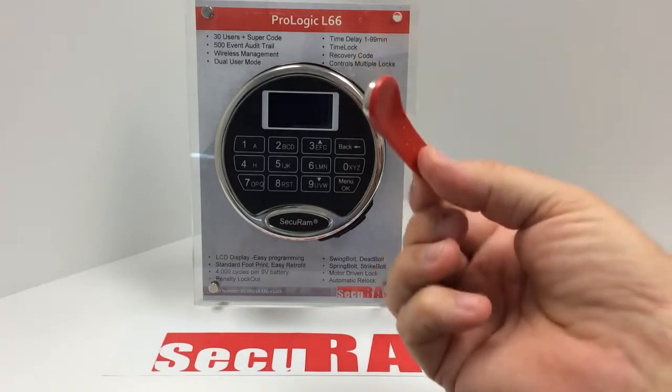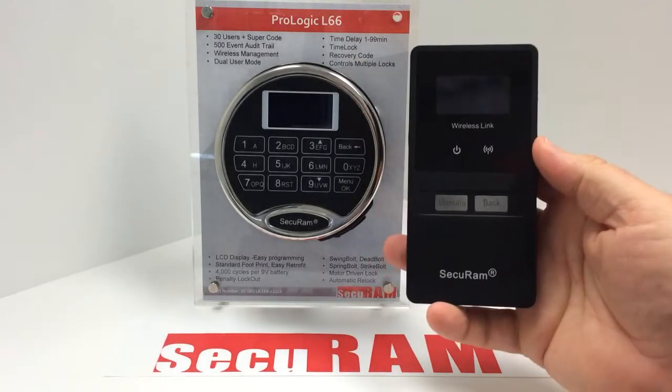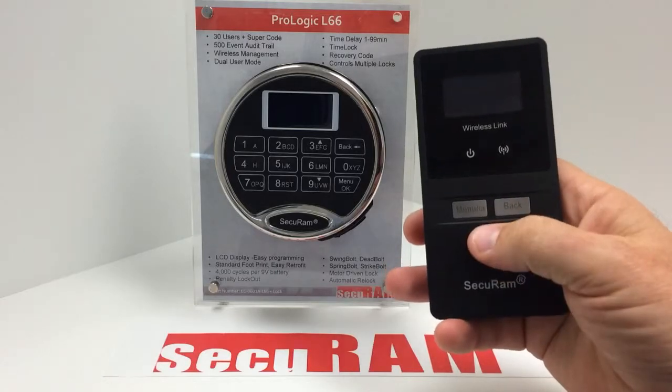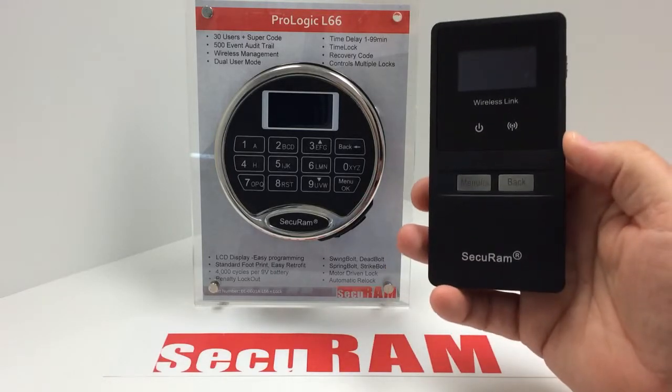So instead of using a Dallas key, we use a device called a wireless link. The wireless link looks like an iPod — it's about the size of an iPod. It has an LCD screen and a couple of buttons for control. It is a device that talks wirelessly to the entry pad.